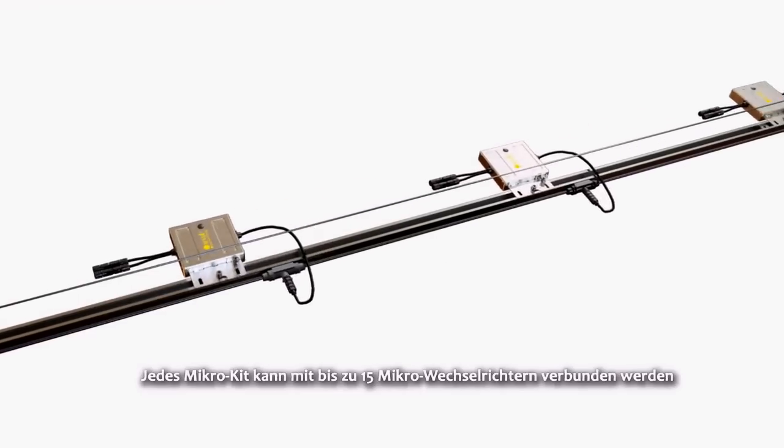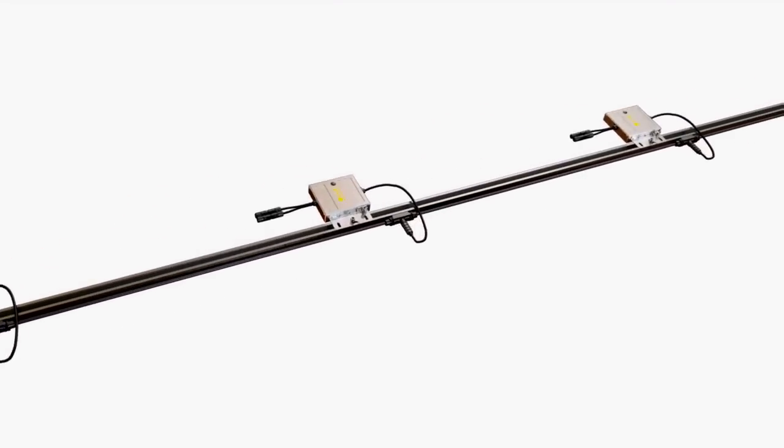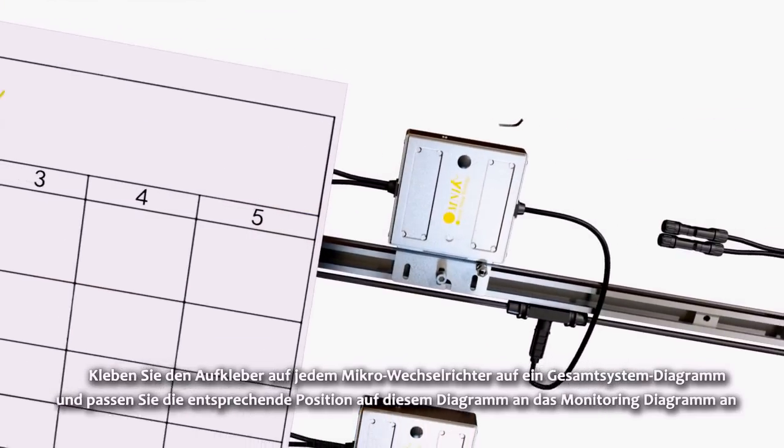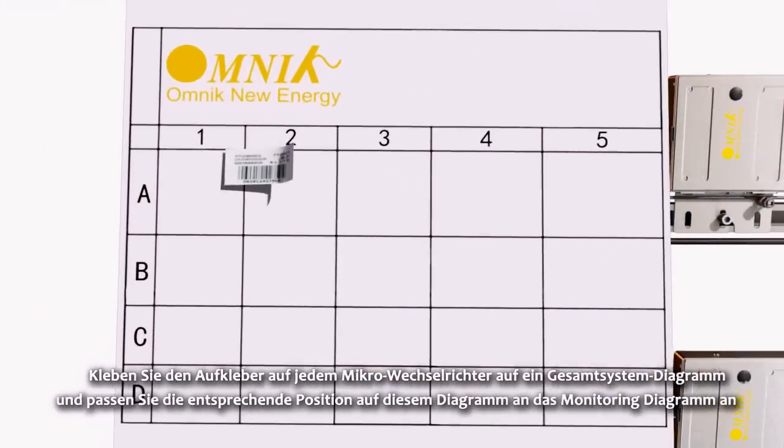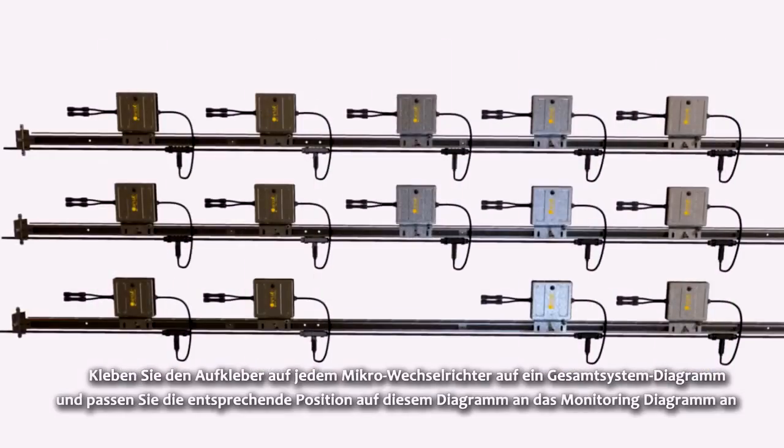Each Micro Kit can be connected to up to 15 Micro Inverters. Stick the label from each Micro Inverter onto an overall system diagram, and match the corresponding location on this diagram with the monitoring diagram.